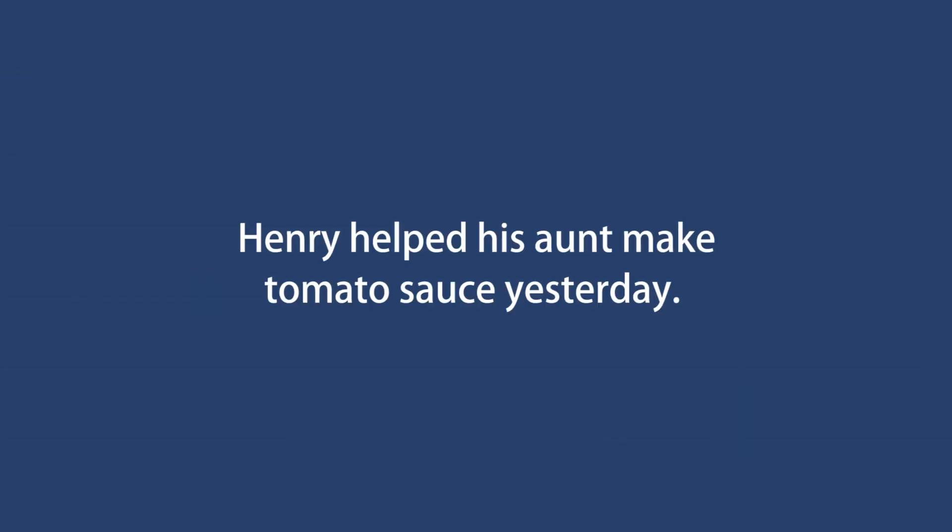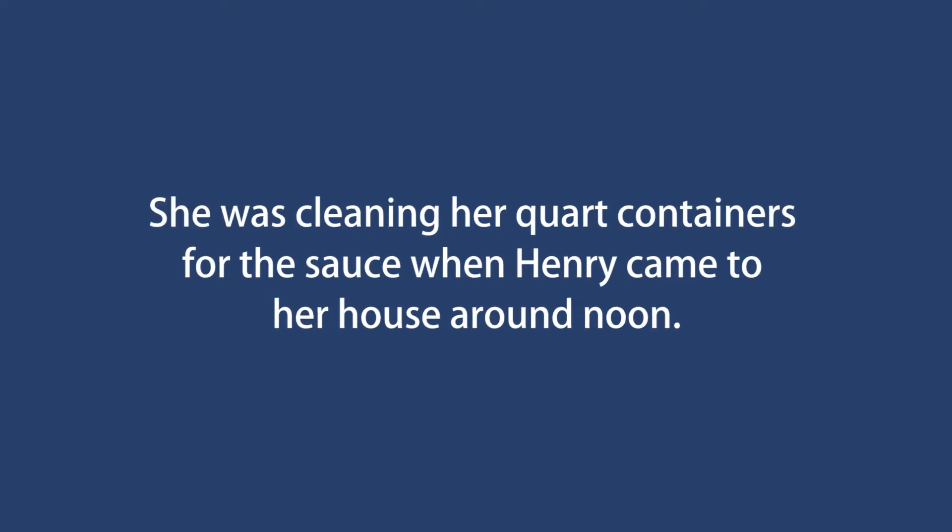Henry helped his aunt make tomato sauce yesterday. She was cleaning her quart containers for the sauce when Henry came to her house around noon.